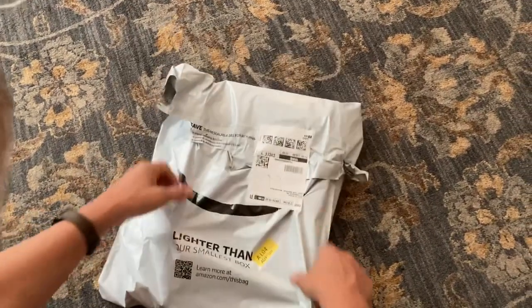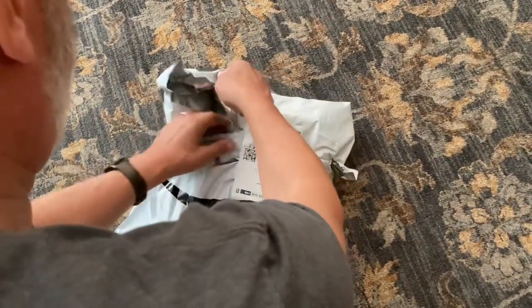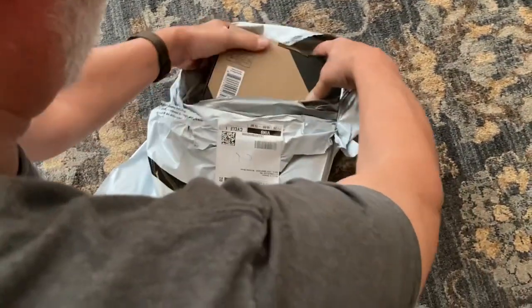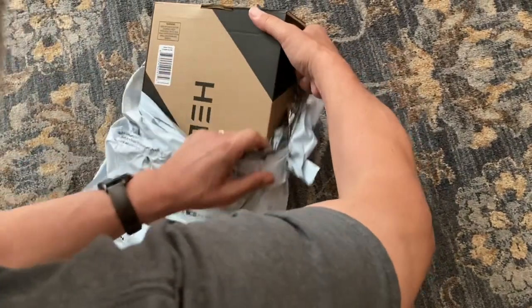Wow, I wonder what this could be from Amazon. Let's just tear this open and see. Oh my goodness. Looks as if we have some sort of a cardboard box.